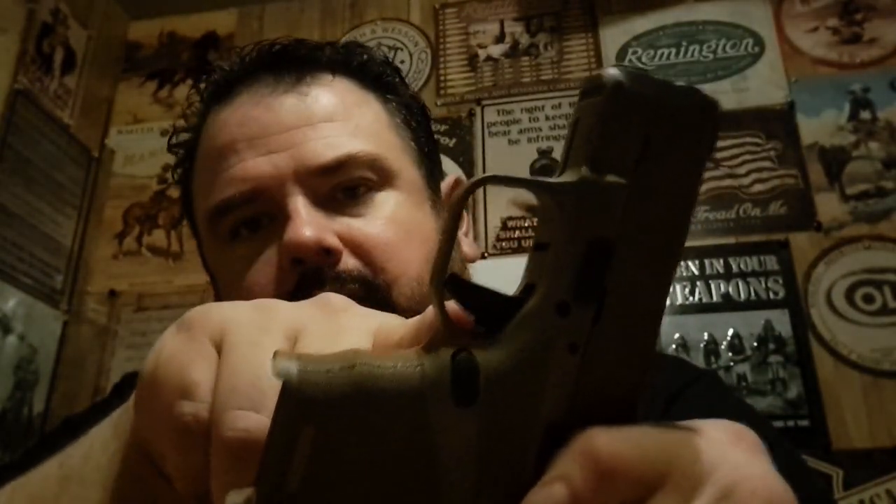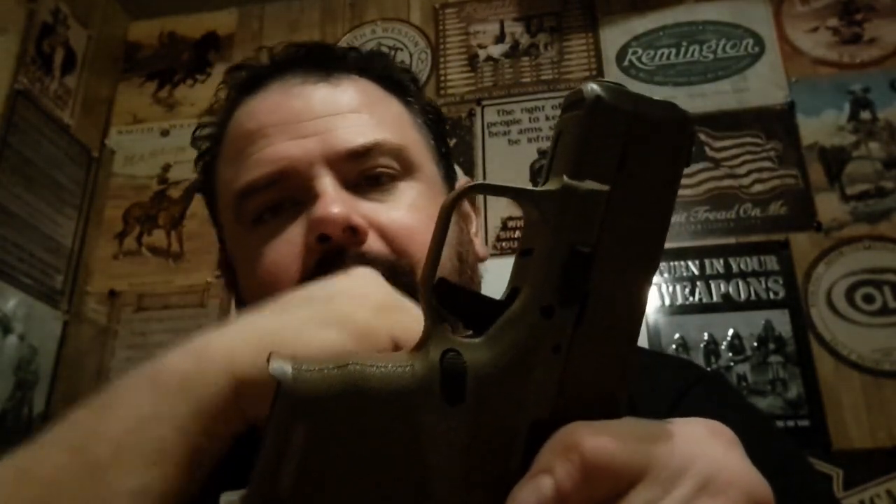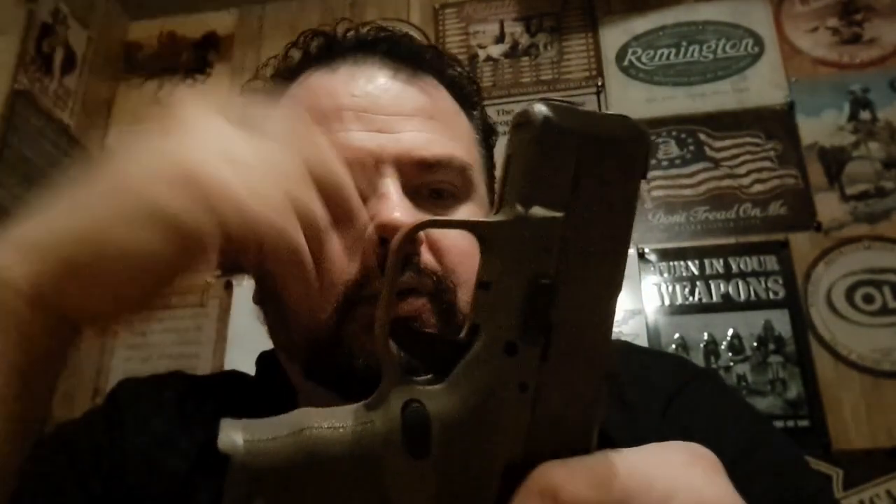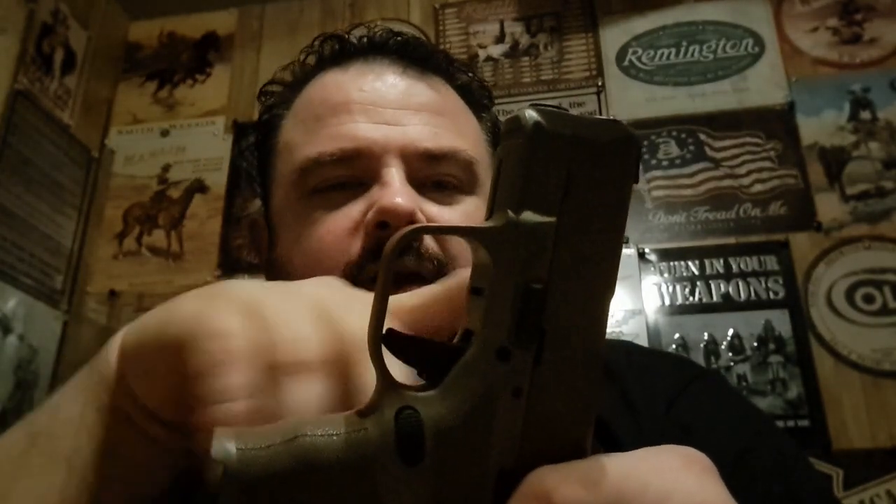Let's check out the reset on it. Right there — bang. One more time — right there, bang. You can hear a little bit of the springs; the springs sound a little creaky. This trigger might wear on out as you use it, but it is what it is. You can hear and feel a little bit of creaking in the springs.